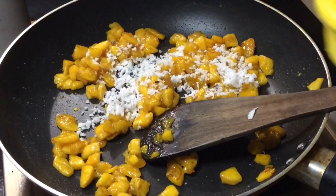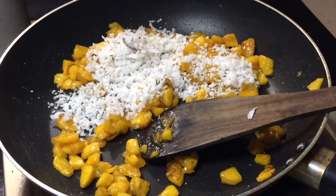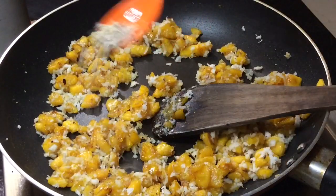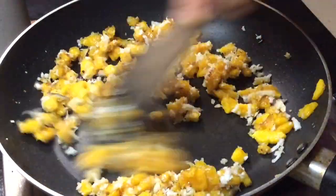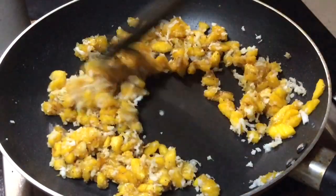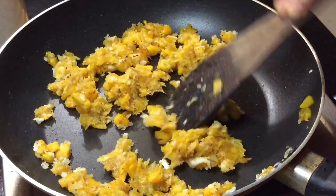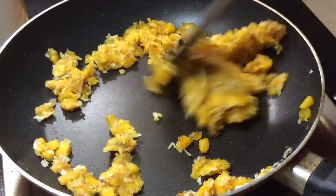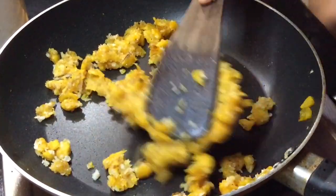I will put 3 tbsp and make it a little. Mix with low flame and mix it. We will make it a little soft. With the flame and dry, we will make it a little.